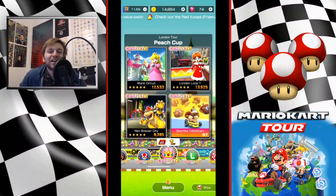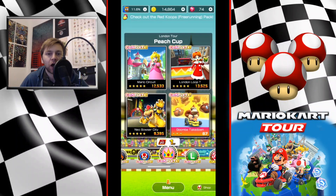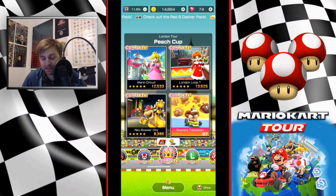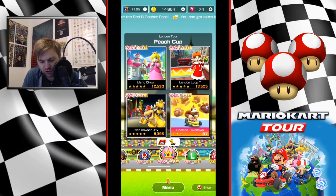Hey guys, welcome to a brand new episode of Mario Kart Tour. Today we're taking a look at the London Tour Peach Cup, London Loop T. It's really not about how much you score, it's about how you play, because we're all going to be having different equipment. This is done without a glider. London Loop T is going to be one of the best ones to get a high score on, being that it's a trick level.